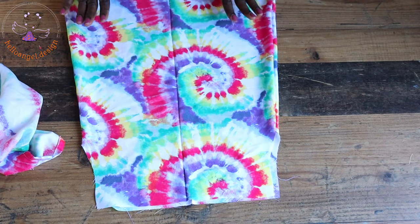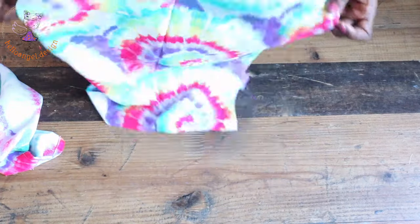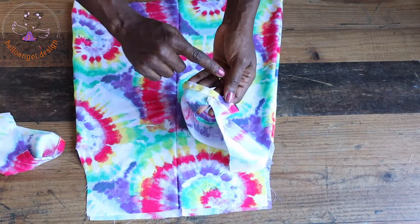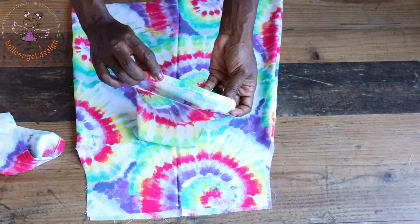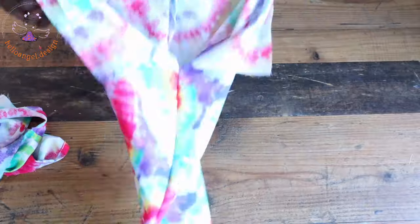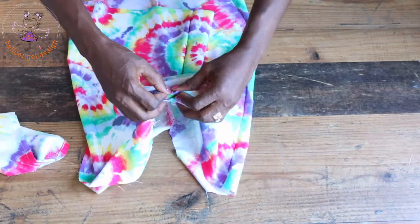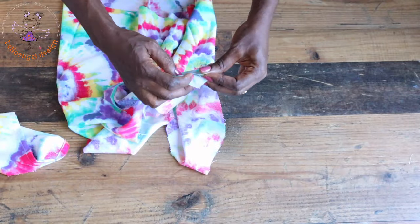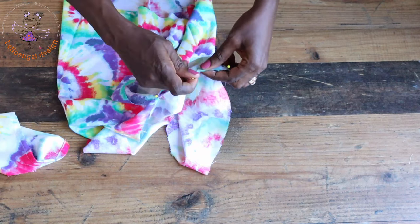I have top-stitched both side seams of my dress and overlocked the raw edges — this is how the dress looks. I also repeated the same process with the sleeve: top-stitched the side seam and used the opportunity to hem the sleeve by folding inside one centimeter, folding again one centimeter, and top stitching all around. Now open your dress like this, hold your sleeve with both side seams together, and pin it in place. Continue pinning your sleeve all the way around the armhole.